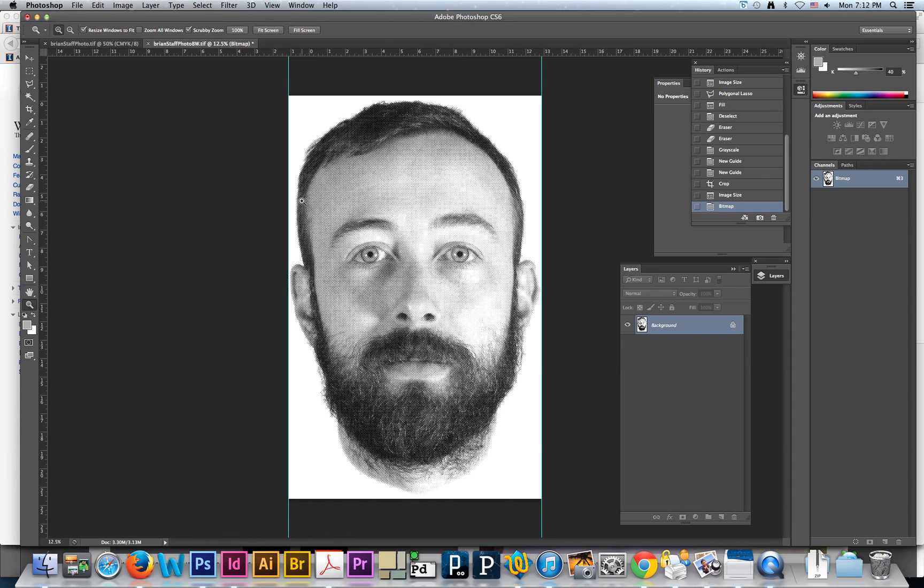From here, you're going to want to save it as a PDF — I'm not going to do that here, but that's what you'll want to do. Then you're going to want to print it out on the Epson transparency printer. We'll cover that bit in class, so I'm going to leave it here for now. Thanks.